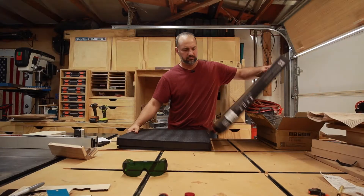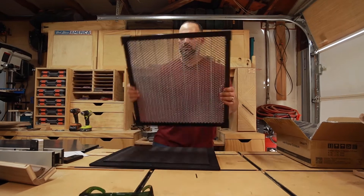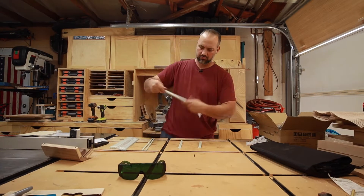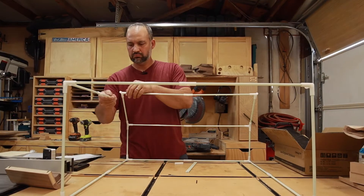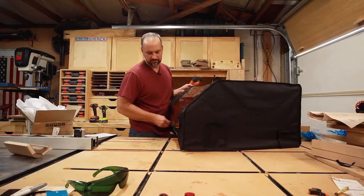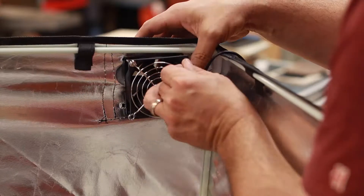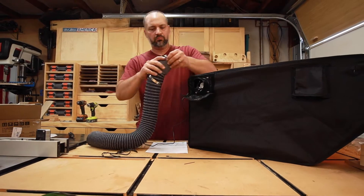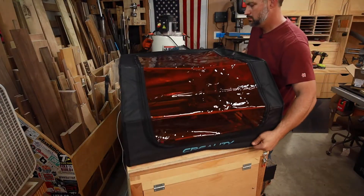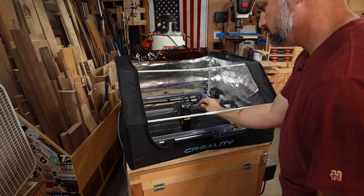Creality was super generous and also sent me a couple of accessories. One was the metal grid, which allows heat and air to have somewhere to go as the laser cuts — especially helpful with the air assist feature. The other was an enclosure that goes together like a little tent. A quick word of advice: the bags with the sticks are labeled — don't take the sticks out of the bag while you assemble. The enclosure has a laser-safe transparent orange zippered lid for easy access, and comes with a USB-powered fan that mounts to the enclosure to suck out smoky air. My recommendation: send the included duct outside so your shop doesn't fill up with smoke.